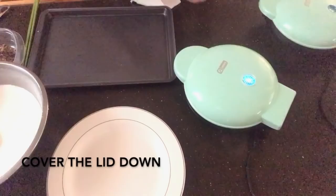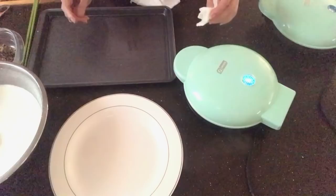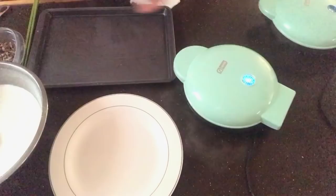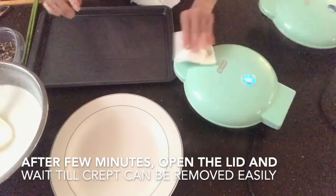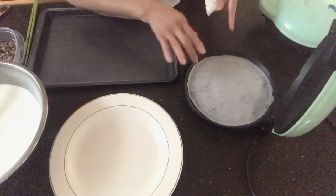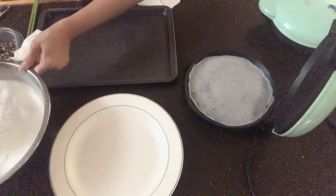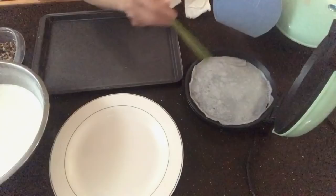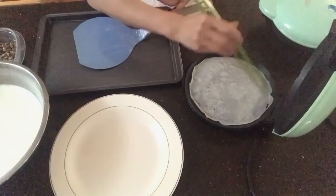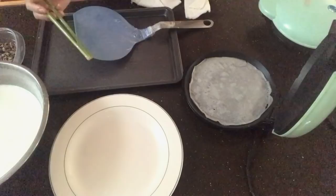Wait a few minutes, then open the lid. Wait a little bit longer — you want to see the edges of the crepe lift up slightly away from the pan. That means it's fully cooked and won't stick. Leaving it a little bit longer after opening the lid makes it much nicer and easier to remove.